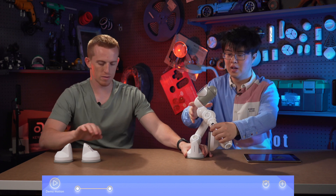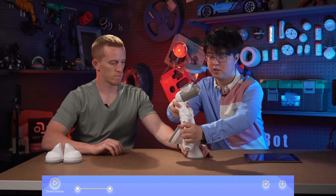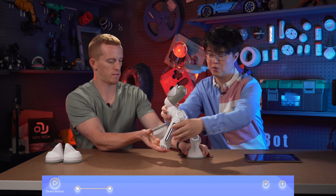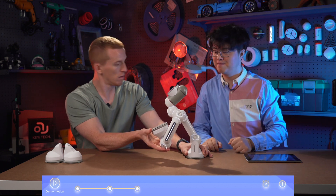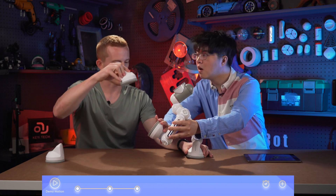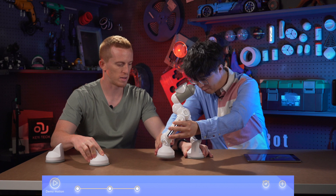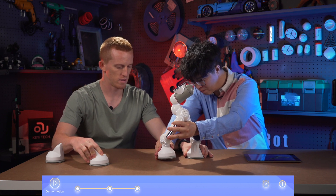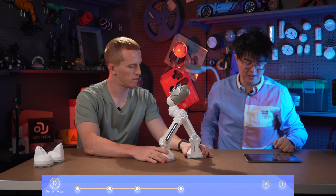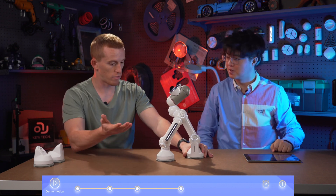Now move the left leg forward. Make a big step. There we go. Add it. Finally, put the left leg down. Now we have to remember, the suction cup has to be perfectly parallel to the surface. Let me find the perfect direction. Very nice. Add it. Finished — we've got our one step.